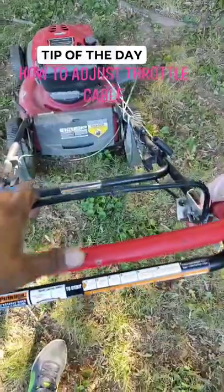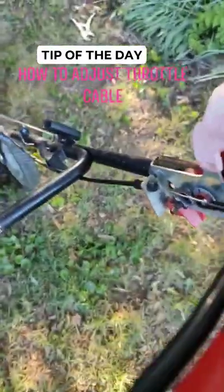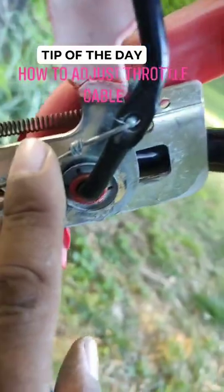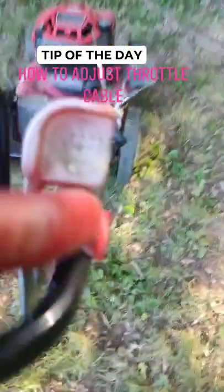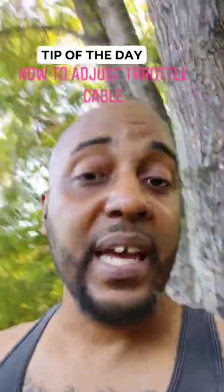DIY tip of the day. When I pull back on this lever, this cable does not pull enough. As you can see right here, I've already put a knot in the cable, and yet it still has too much play in the cable.